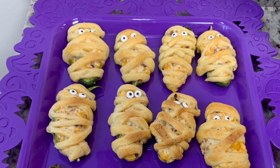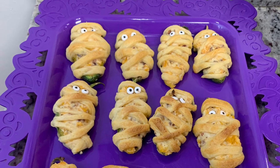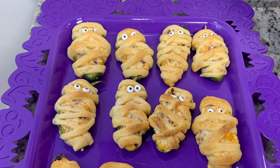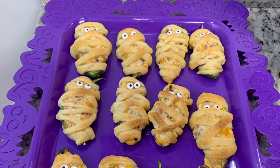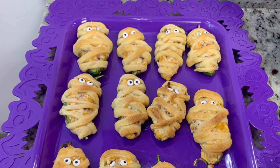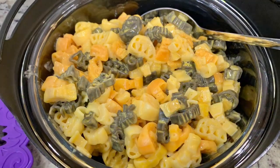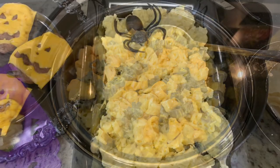I put them into the oven and baked them for another 10 to 12 minutes until the crescent rolls were cooked all the way through. As soon as they came out of the oven, I placed little candy eyeballs into the mummies. Look at these - aren't they so cute? They were delicious, so so good.